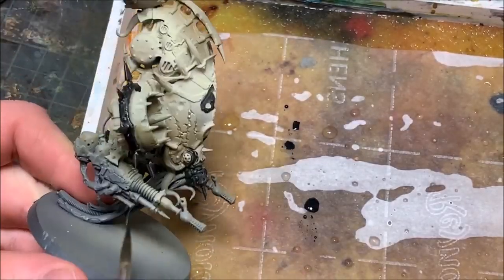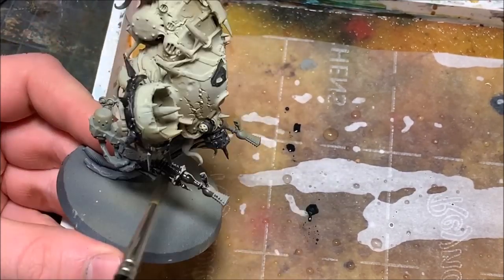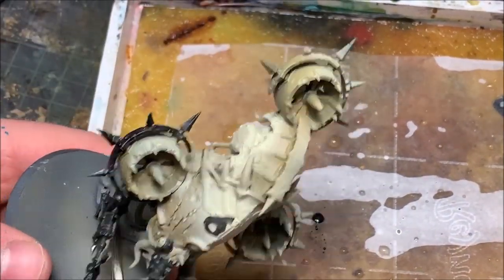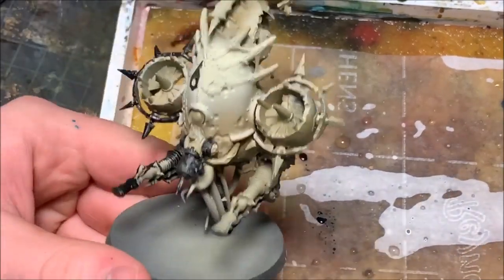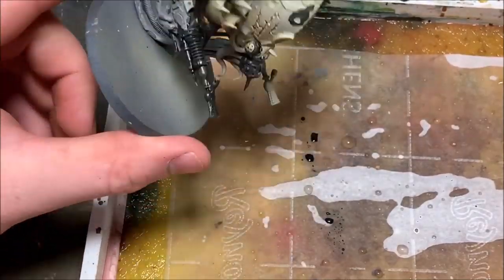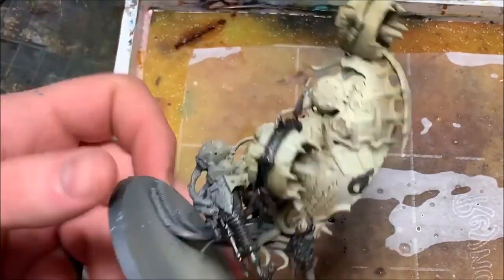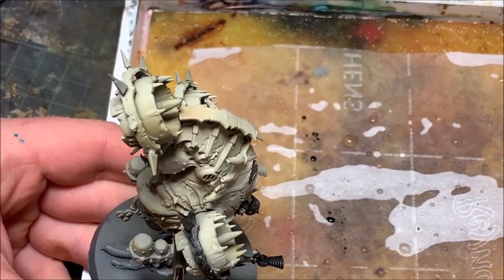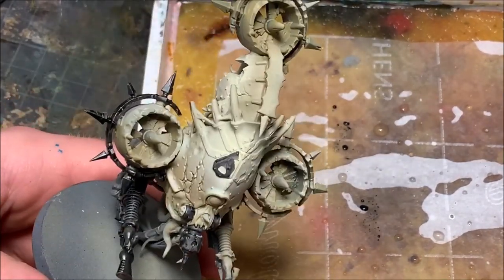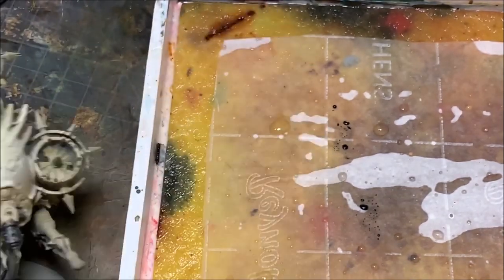Once my zenithal has dried, I'm going to start painting all of the metal portions. I'll get all the metal portions finished and then hit both the metal and the armor with my pigments to get the weathering done nice and quickly. Here I'm using the Vallejo Metal Color series Gunmetal Black. These have become my favorite metals — they're really easy to blend together, they look very realistic, the metal flakes are very fine within the paint, and you can shoot them through an airbrush. I'm going to do some meticulous layering of the metal colors.